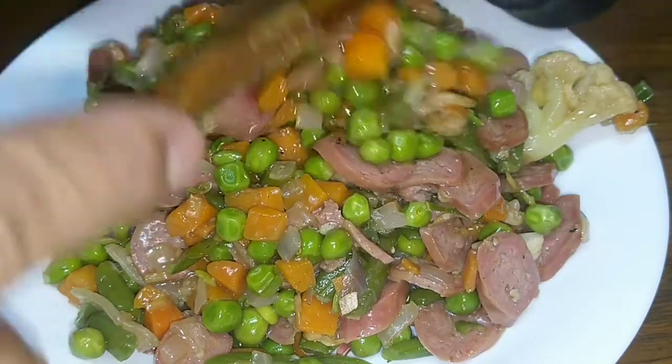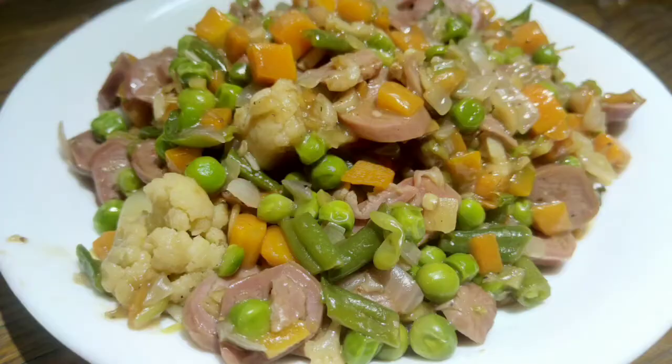You will enjoy this with white rice or if you want, you can use khubus. That's all — wassalamu alaikum!